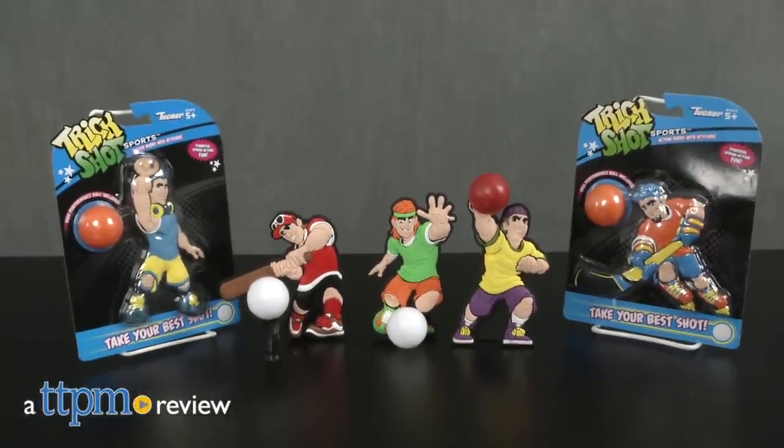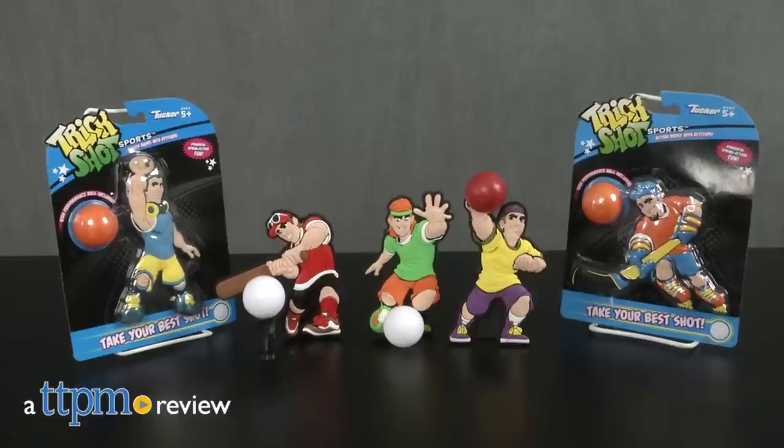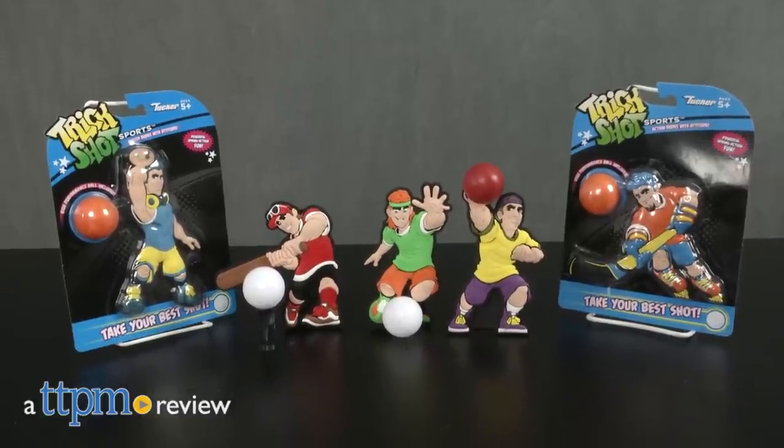Whether you like football, basketball, baseball, soccer, or hockey, there's a Trickshot Sports Action Dude for you. Hi, I'm Laurie from TTPM.